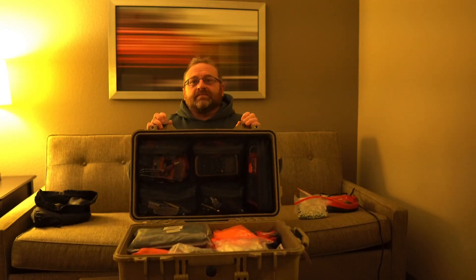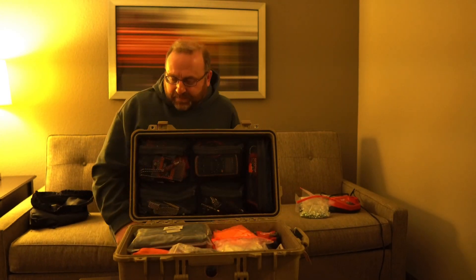Alright, so the Pelican 1510 case — this has been with me for eight years now, since about April. Never had a single problem with it. TSA did break one latch on it, which was about a five-dollar fix, but otherwise Pelican's got a lifetime warranty on it. So here's what we've got.